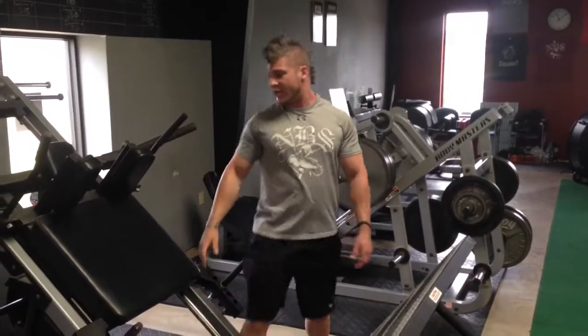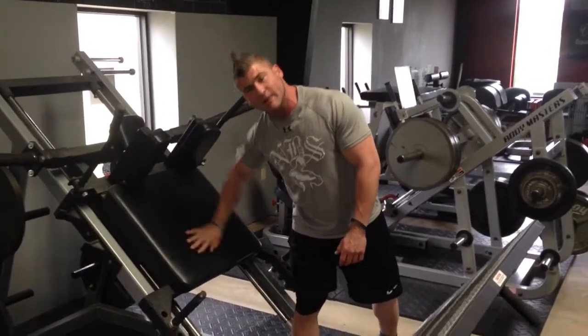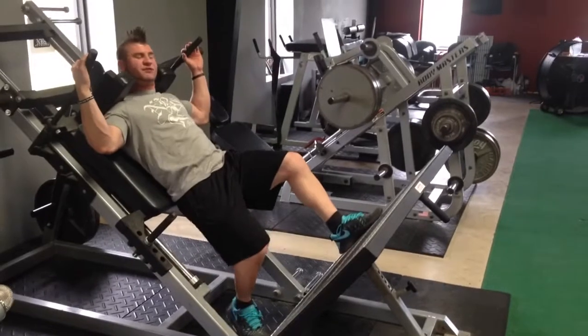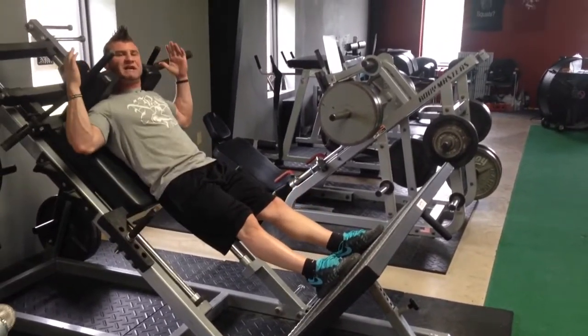When using this machine, you're going to get into it, putting your shoulders underneath these shoulder pads right here, and your back is going to lay flat, back up against this back pad like so. You're going to put your feet on the Mondo pad down here. You're going to lift up and pull the safety pins in.